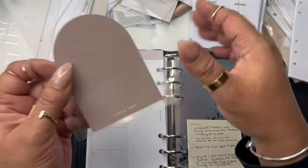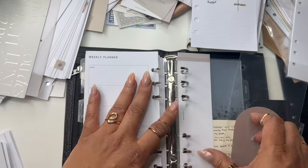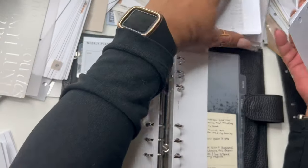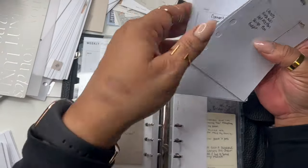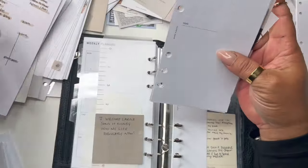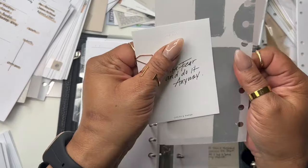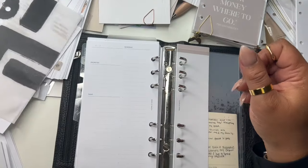I'm going to take that dashboard out because I have some other dashboards. This is daily — I do my daily after my weekly. My desk is a whole mess. Here are some dailies I used last year. I'm going to move those to the side — I don't want to use that anymore.